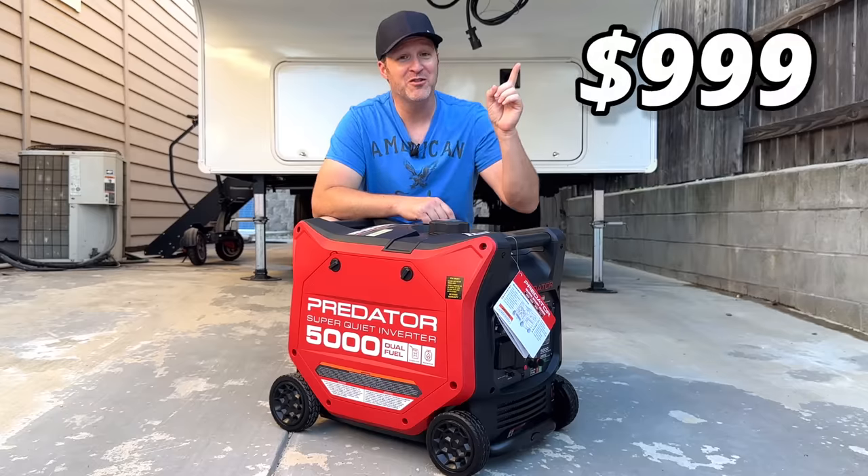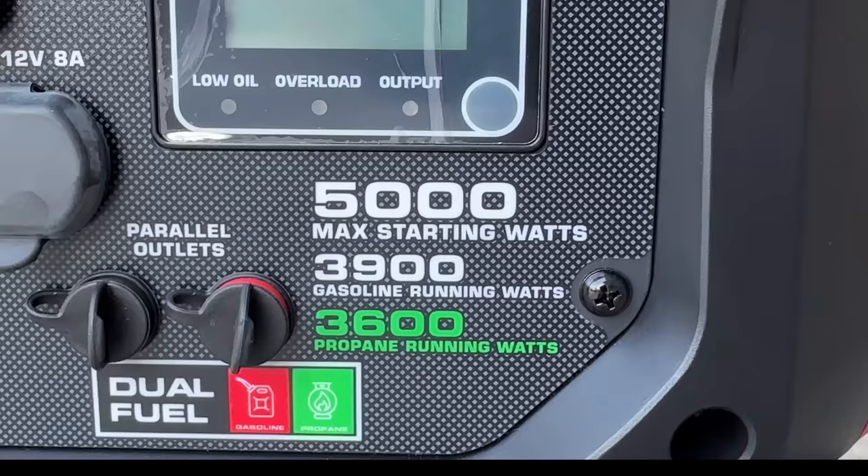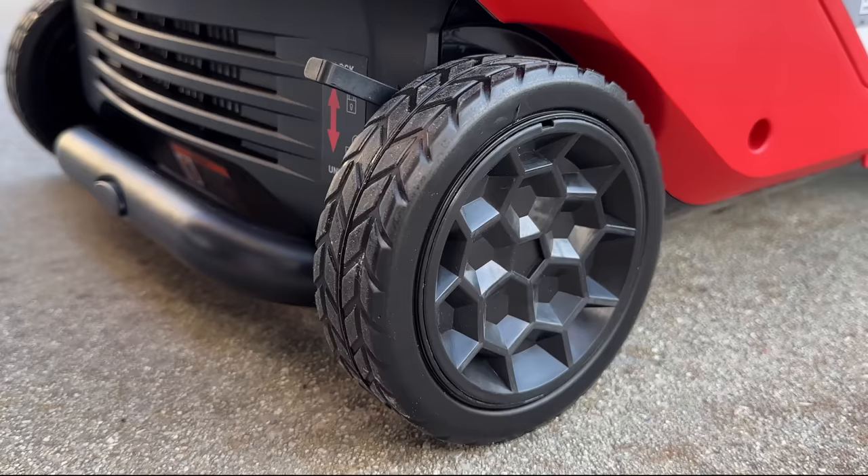Coming in at $999, Predator finally releases a new generator that is now 5,000 starting watts, dual fuel, and has a ton of cool upgrades. The new Predator 5000 is a dual fuel generator that comes with 5,000 starting watts, 3,900 running on gas, or 3,600 running on propane.